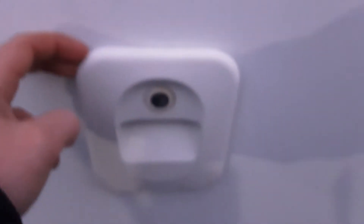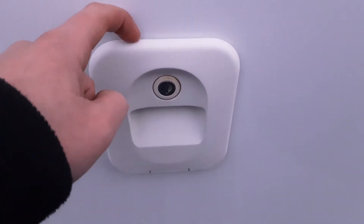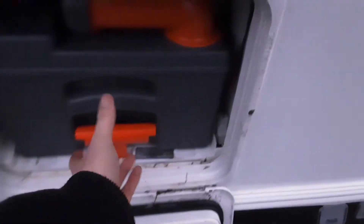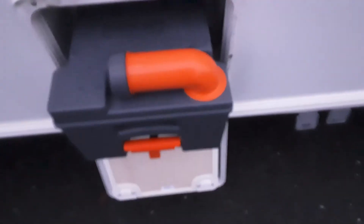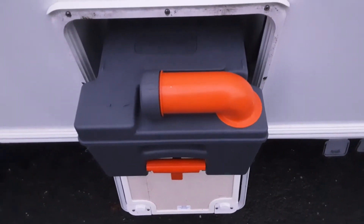At the back of the van at the top you've got your toilet flush tank. This tank takes three and a half litres of water and a capful of the pink fluid before use. At the bottom we've got the toilet waste cassette - the guys are still cleaning the van at the moment. Pull the cassette out - you've got your pressure relief button on the back so if you're tipping the waste away it doesn't spit and splatter back at you. The neck here will turn out so the waste can pour out. Before use you'll need to put one litre of water in and a capful of the blue fluid.